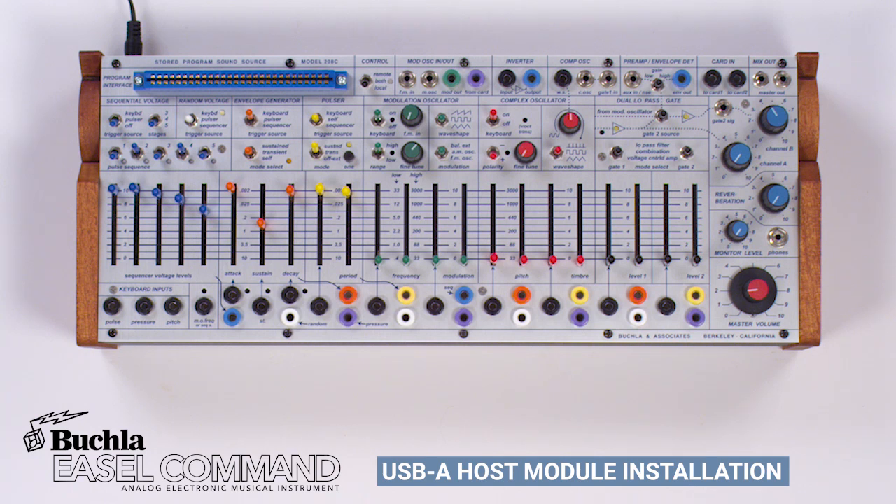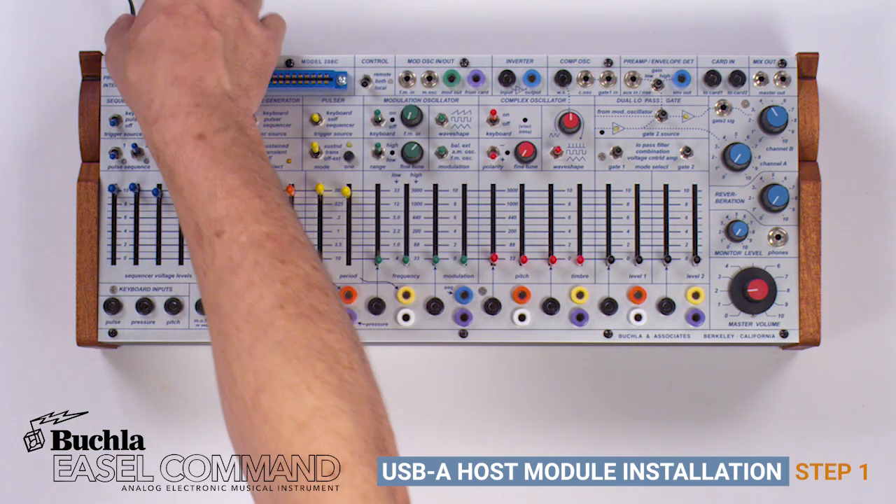This video will show you how to install the USB-A host module into a Bukla easel command. Step 1: Disconnect the power cable.